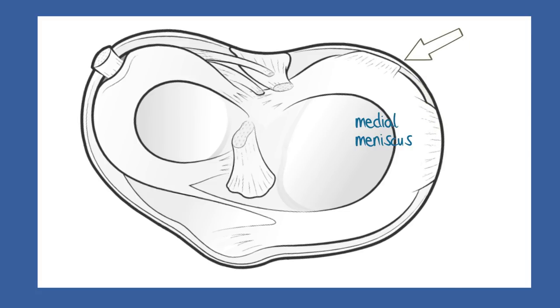These outer tethers make the medial meniscus relatively immobile compared to the other side, and that renders it particularly vulnerable to injury, because it has trouble absorbing any shearing stress.